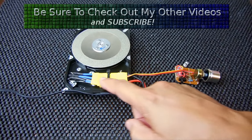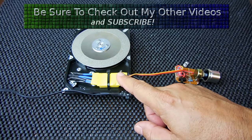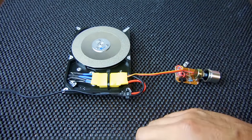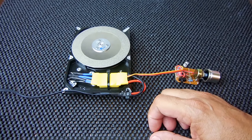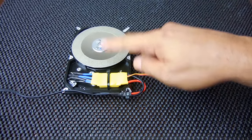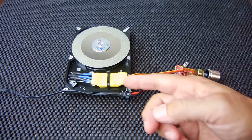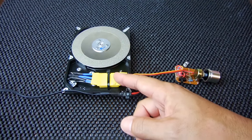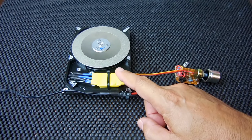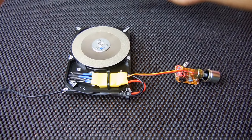You're also going to need an ESC — an electronic speed controller — right here. This is designed for use in quadcopters and is rated 30 amps. Of course you're not going to go anywhere near 30 amps; you're only going to be drawing maybe 200 to 300 milliamps to run this motor. These are very inexpensive — I only paid four dollars and change for this one. I'll place a link in the video description where you can find it and save some money.